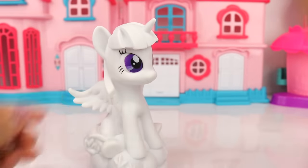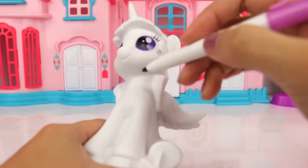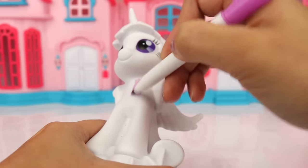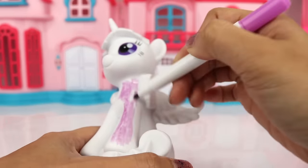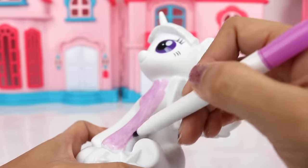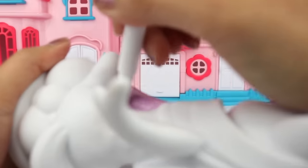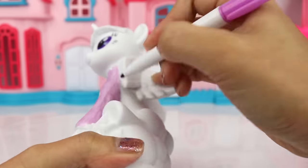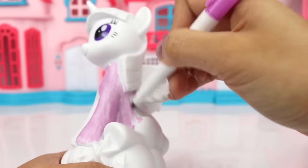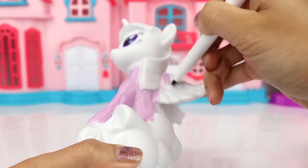Let's start off by coloring her body color purple, so let's start right here. A little tip when you guys are doing this: you don't want to touch the color or the marker that's on the body while it's still wet, because then it's gonna stick onto your hands and if you touch something else it will smear all over the place.